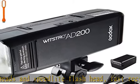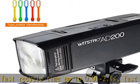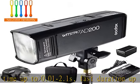The Godox AD200 Speedlight Monolight is compatible with Canon ETTL, Nikon ETTL, and Sony TTL, etc.